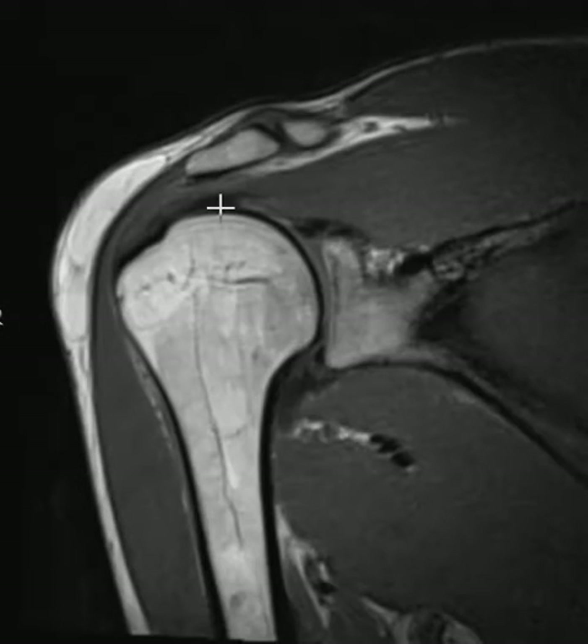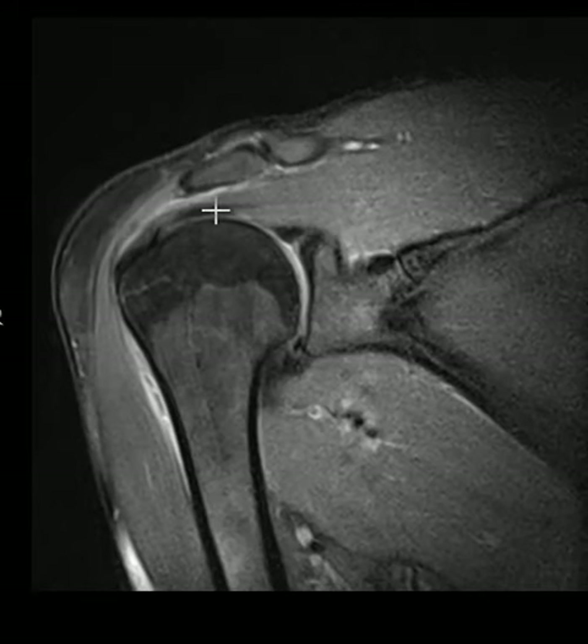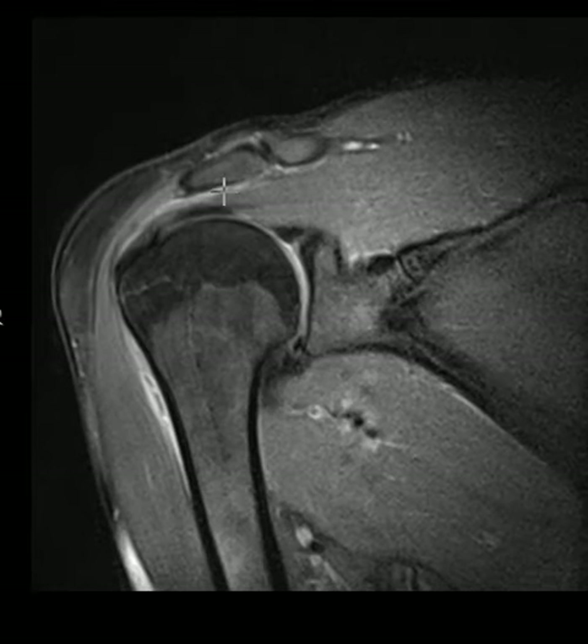If we just had this view alone, we'd say there's bright signal in the rotator cuff — this is just tendinopathy, there's no full thickness tear. But we also see brightness over the top and down here too. This is the bursa, so there's inflammation of the bursa, which we call bursitis. Often you'll have bursitis along with tendinopathy.